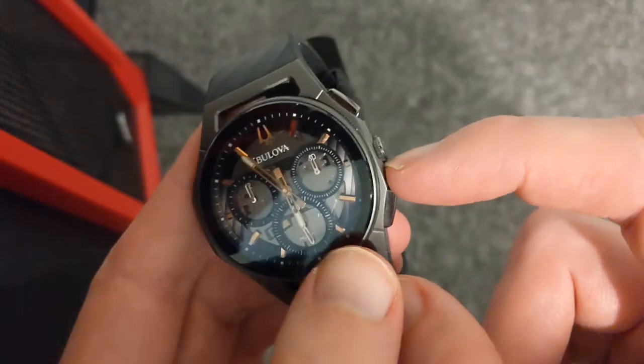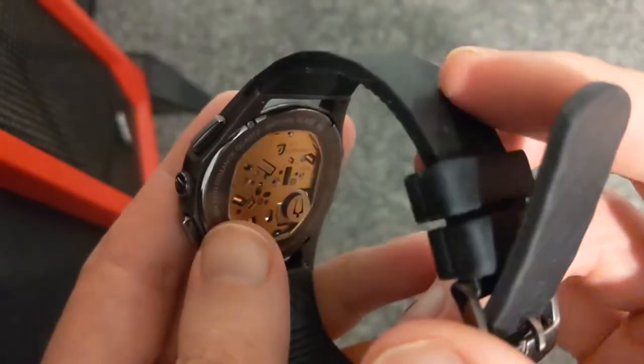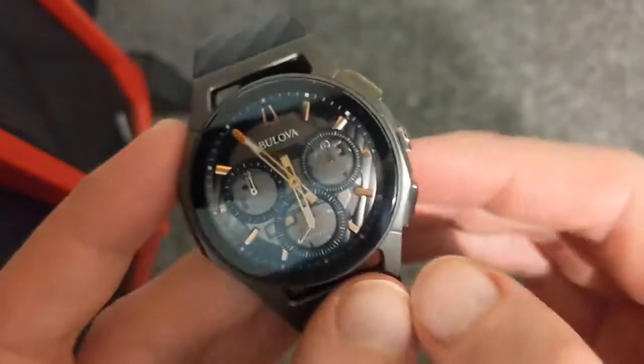It's just 30 metre water resistance, which means be super careful with this one. I'm not sure I'd really trust this one in the shower even, and I don't really take this in the shower for that reason. Whereas the G-Shock on my wrist, that goes wherever I go.